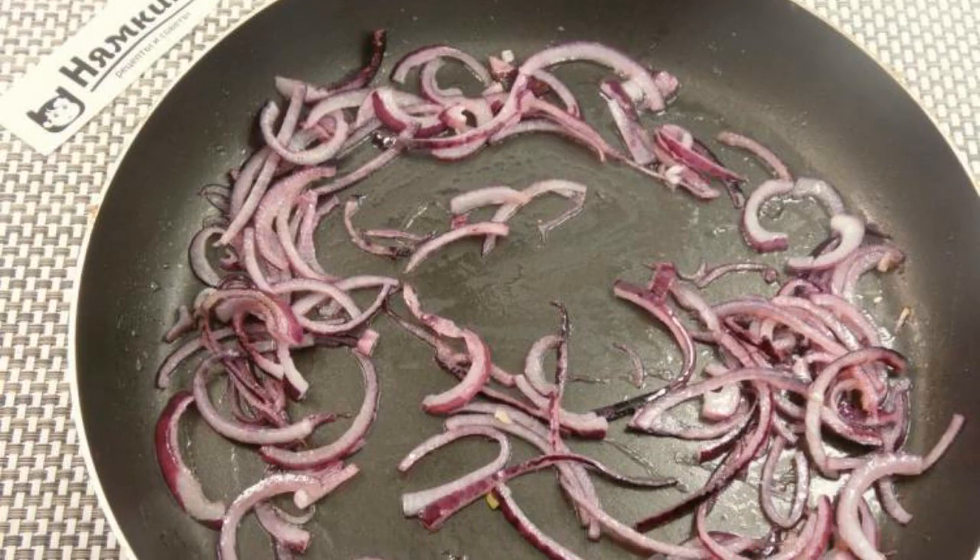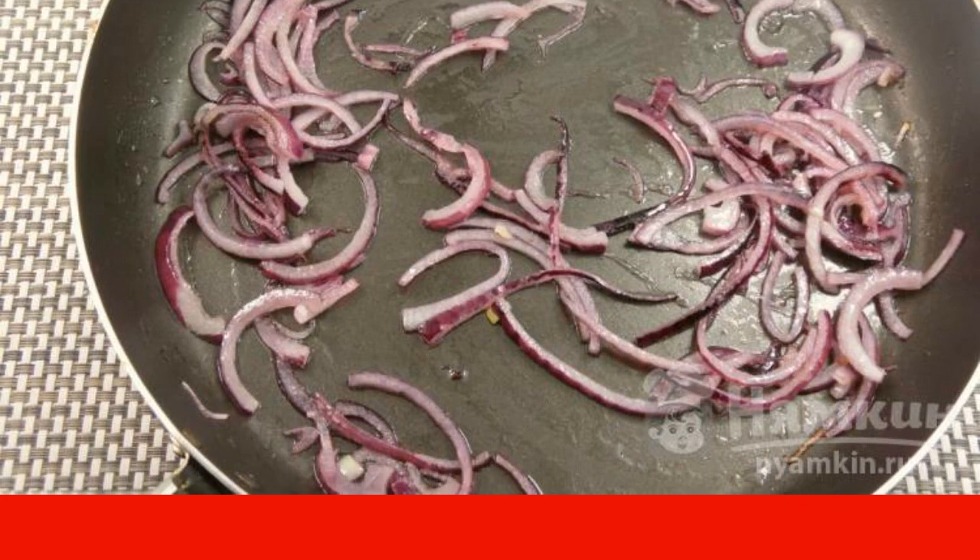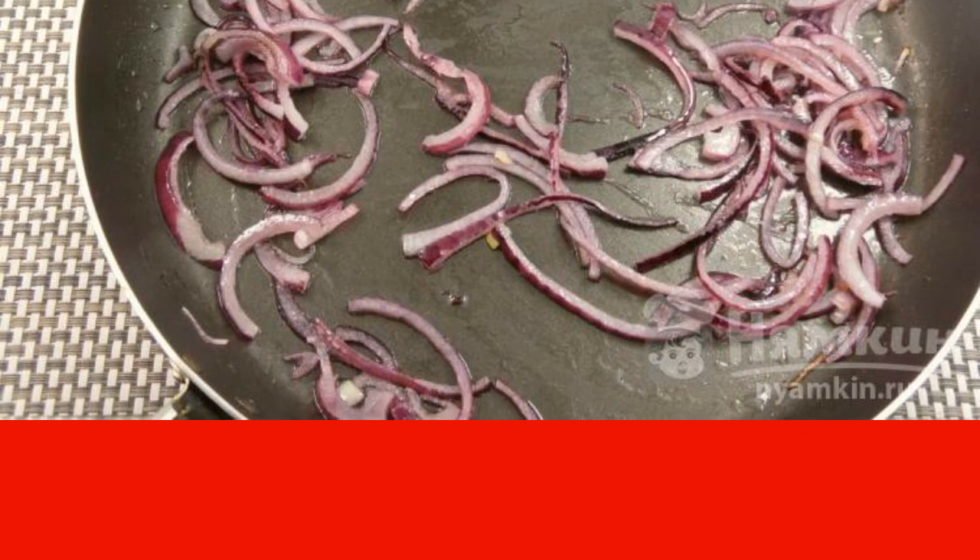Peel the red onion and cut it into half rings. Fry in vegetable oil for 2 to 3 minutes over medium heat, stirring constantly.